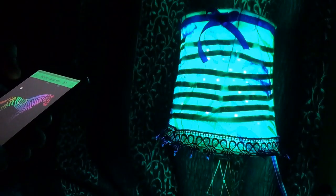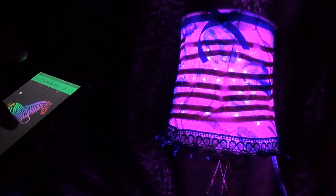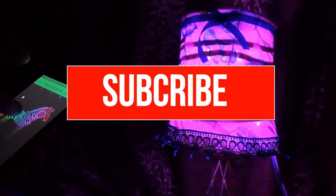Thank you guys for watching the video. If you like my video, subscribe to my channel and hit the like button. My next video will be on how to make the LED strip driver and how to make the RGB lamp. So stay tuned.